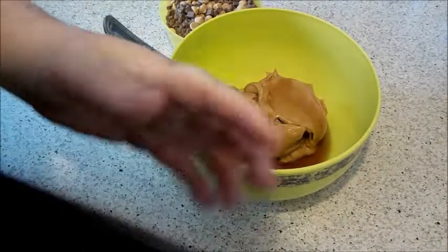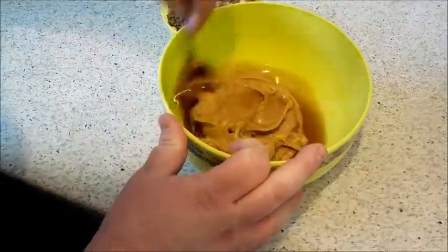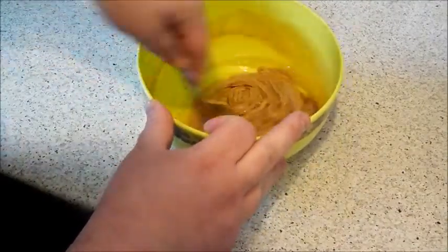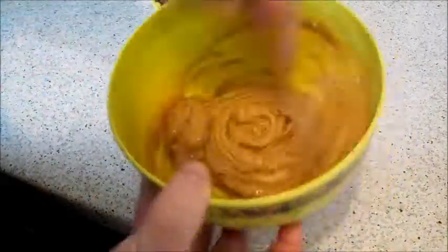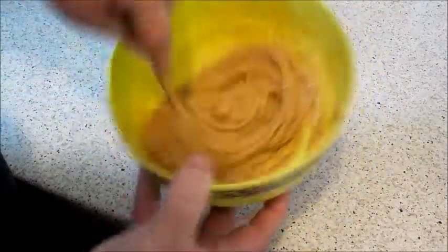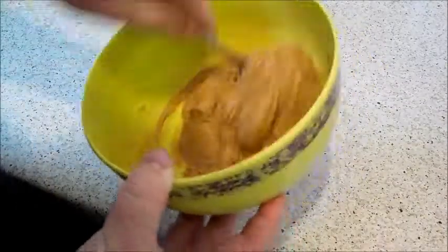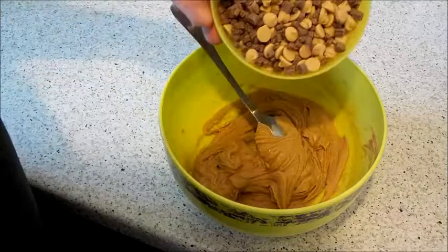Sorry if I don't speak loud on these videos — it's just because the camera's audio isn't that good, it's an underwater camera. I just want to combine all that together. These make lovely cookies, and once all that's mixed in, you just fold in your chocolate chips.